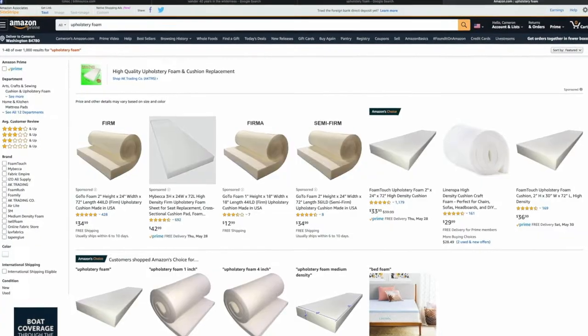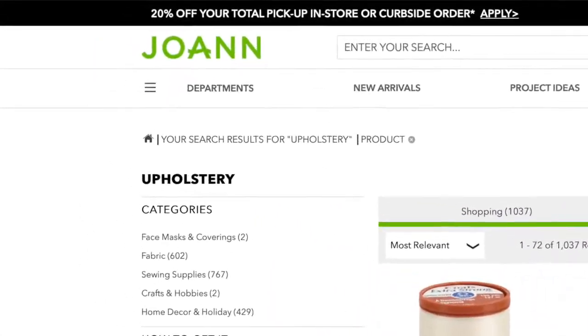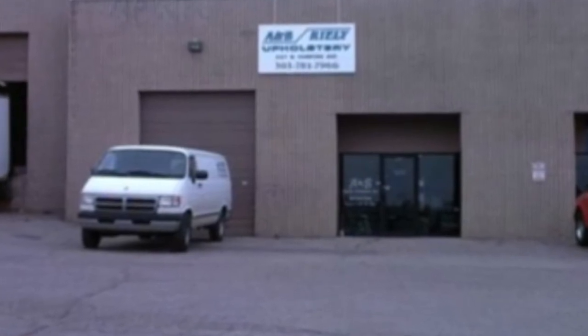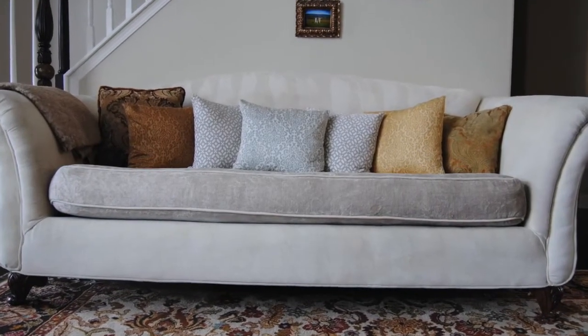Lucky for me, I had someone who worked in upholstery telling me what to do. When it came time to buy supplies, you can order online or go to Joann's Fabrics, however I would not recommend ordering upholstery supplies online — foam can be very expensive. I found a local upholstery shop that sold me supplies wholesale, and the owner told me exactly what I needed.